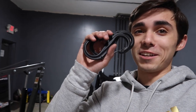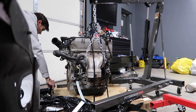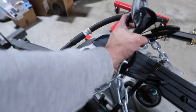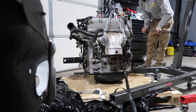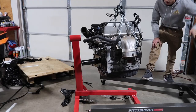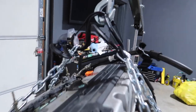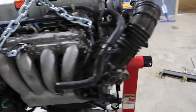This motor doesn't have hooks on it so it's going to be a little difficult. I'm using these plastic clips to get it on the stand. I don't have high hopes for these things. This is a nightmare — it's so sketchy — but look at these things, they're still holding up somehow.